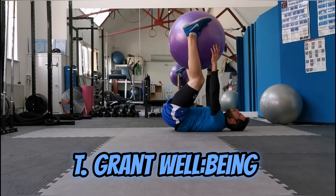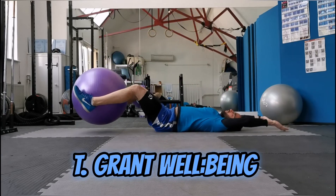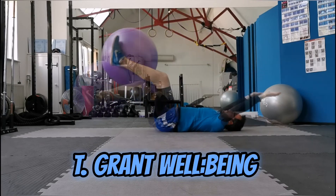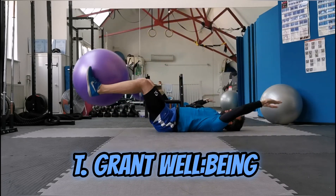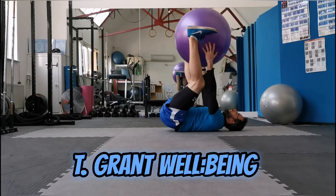Hands are straight out, touch, bring it back down. If you want to make it more difficult, take the ball away, bring the ball back. Take the ball away, bring the ball back.